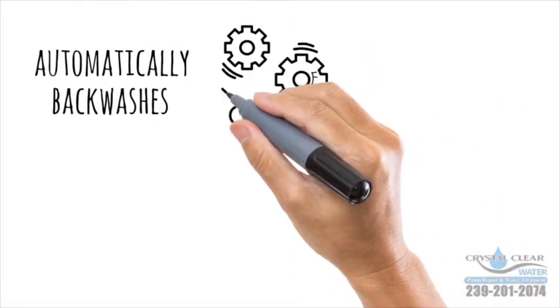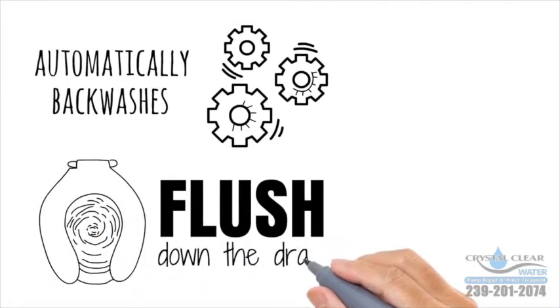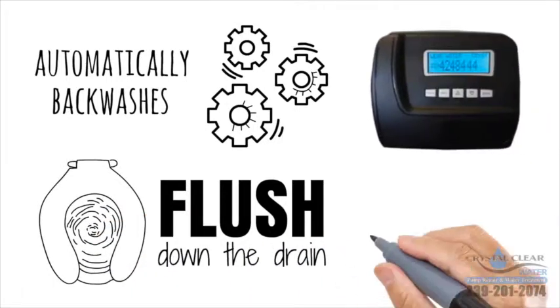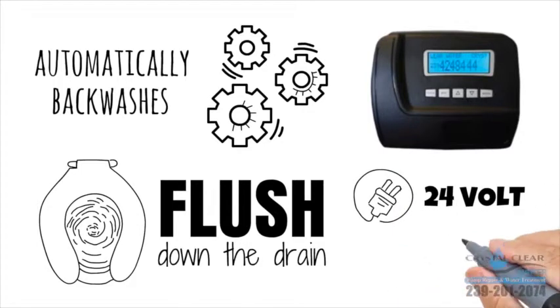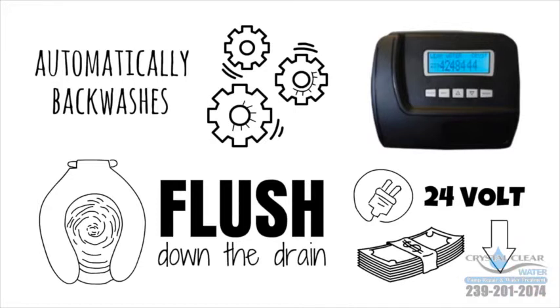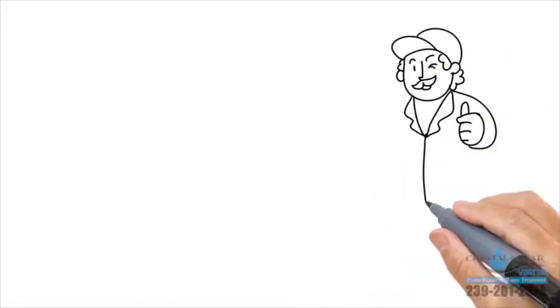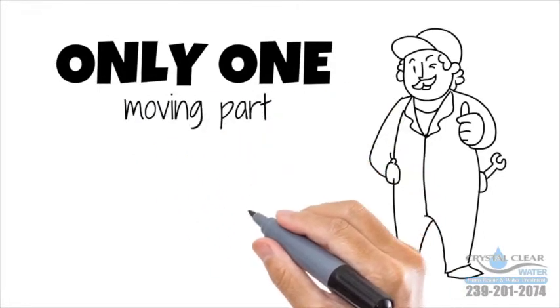The oxygen makes the iron and sulfur precipitate out and the media bed traps it. The electronic control valve automatically backwashes to clean the system and flush the iron and sulfur down the drain. The Gen 5 features a digital LCD display, a built-in bypass valve, and a 24-volt electric system that uses less than three dollars a year. It's the simplest system to service in the industry, with only one moving part and a valve that is easily removed.